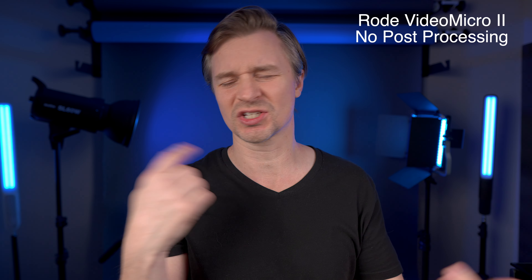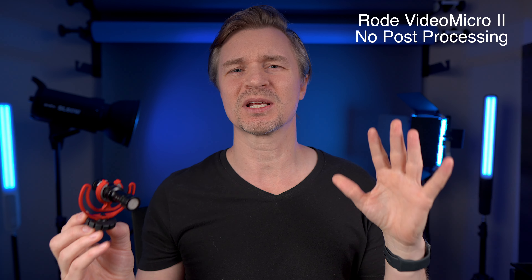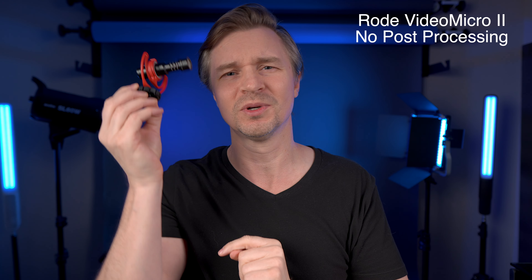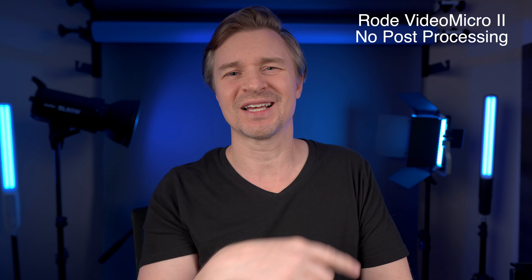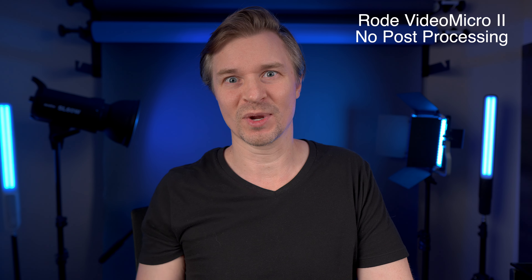None of the accessories or features make any difference if you don't like the way the microphone sounds. So go get yourself a set of headphones, because that's the best way to listen to this. Coming through the speaker of an iPad, phone, or TV, you won't be able to hear the differences as well. I'm going to compare the VideoMicro 2 to the original and also the onboard camera mic outside in a vlog test.